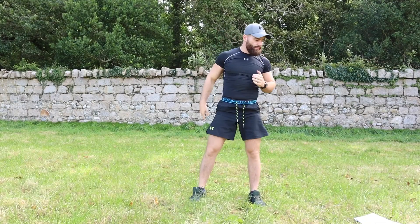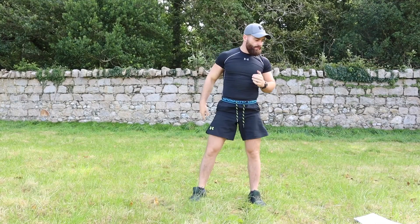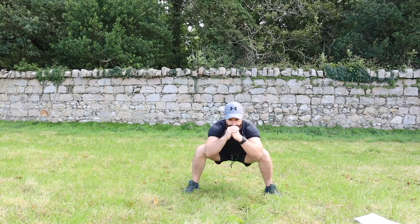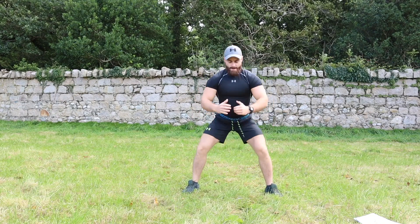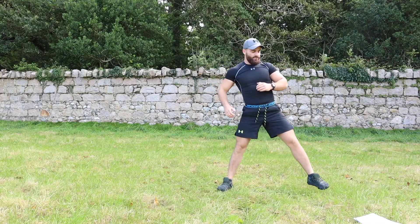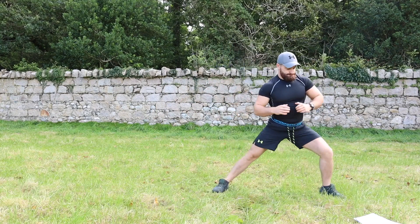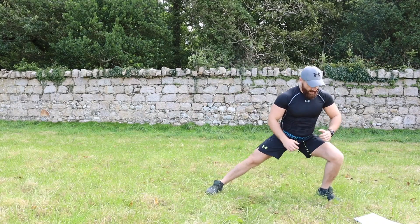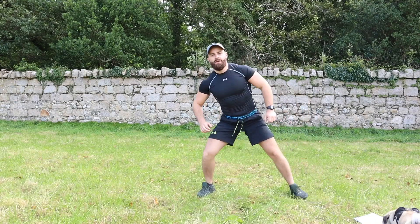Moving on to the next exercise — wide stance squats. We're going to perform 10 reps: one, two, three, four, five, six, seven, eight, nine, ten. As soon as those are done we go into side squats — squat to the side, trying to get a good stretch: one, two, three, four, five, six, seven, eight, nine, ten.